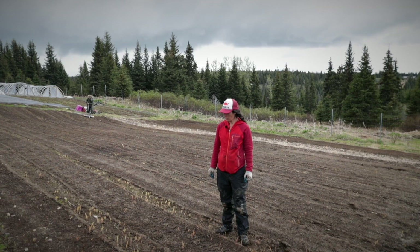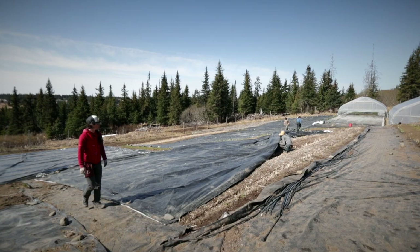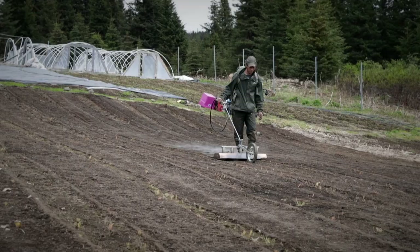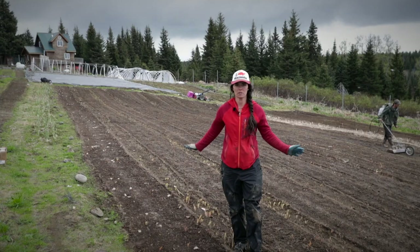We are planting carrots today and we just pulled off our silage tarp — it's been on there for a little over two weeks. It's springtime here on Olsen Mountain. Ideally you can leave the silage tarp on for three to four weeks, but because of time constraints we do what we can. The purpose of the tarp is to germinate all the weed seeds and then kill them off by blocking sunlight. Kevin's using our five-torch flame weeder to kill off the remaining weeds. You really want to get your carrot beds right because they take a long time to germinate and you don't want those tiny carrot plants competing with weeds.